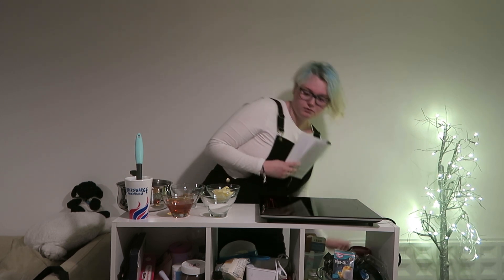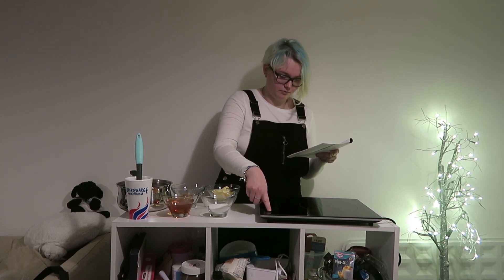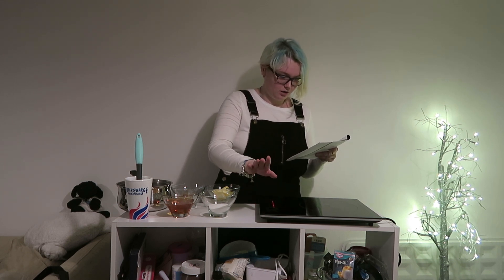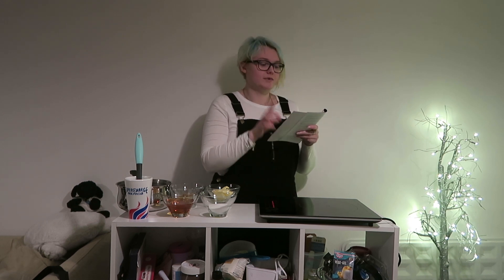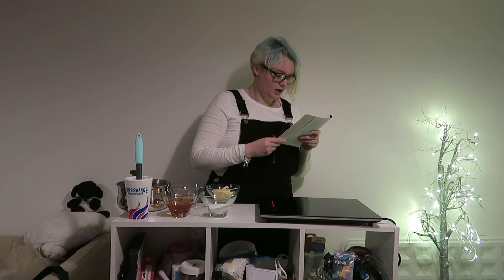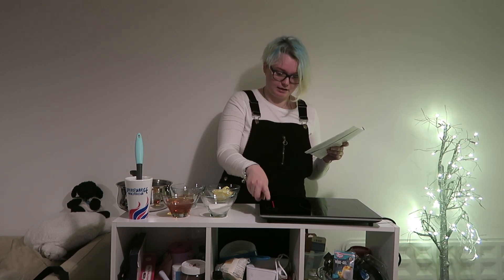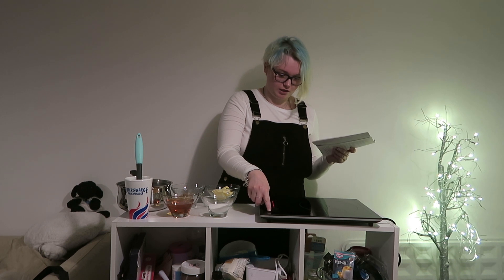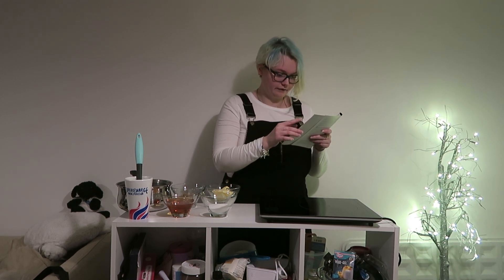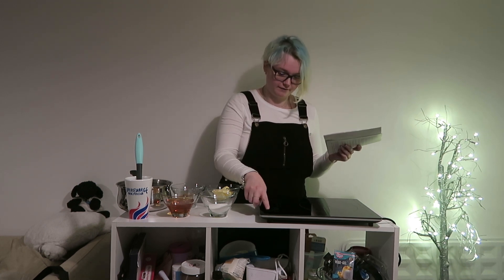I should turn it on at the plug. Turn the hob on by pressing and holding the on-off — which I presume is that one. Six red mode lights will blink on and off, which they are. To turn off the hob, press the on-off switch. I just want to check that it does that before I get too used to this. That does it. The fan will automatically run for a minute to cool the hob, but I didn't use it for very long, so that's fine.